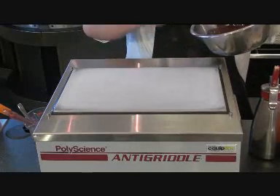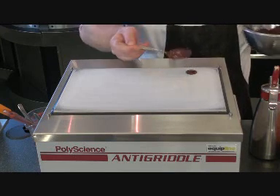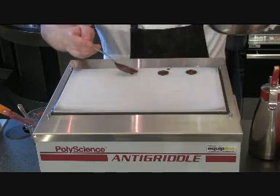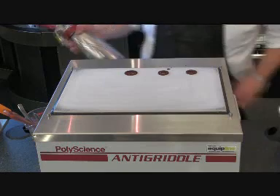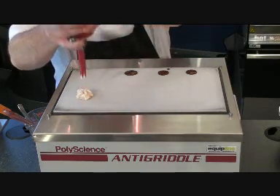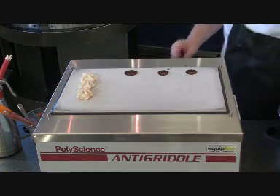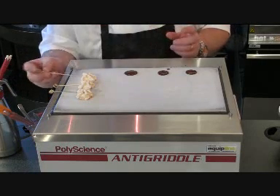I'm running the anti-griddle at minus 34 centigrade. I put my chocolate straight on there and it'll start to solidify straight away. I can use it to make petits fours, individual lollies, amuse-bouches. As soon as it comes into contact with the plate, it'll start setting immediately.